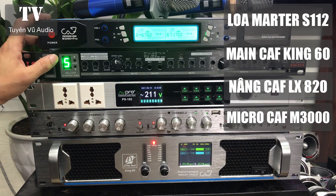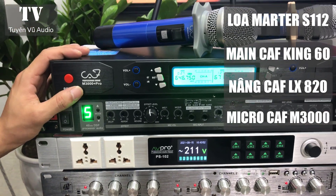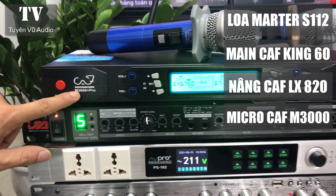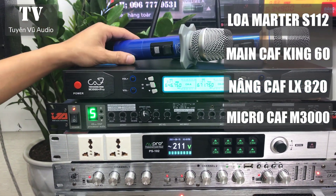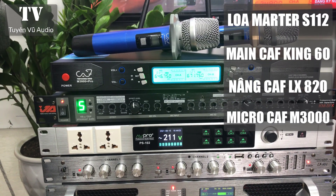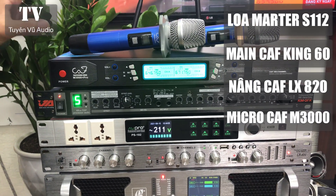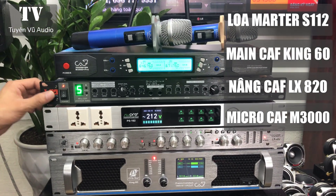Một bộ mic không dây cũng đến từ CAF, tức là combo này có 3 thiết bị đến từ CAF. Bộ mic này có mã là M3000 Pro, đây là dòng mic cao cấp. Giá bán lẻ hiện tại đã là 4 triệu 500 nghìn. Chất mic dành cho combo karaoke gia đình rất là quan trọng khi chúng ta hát.